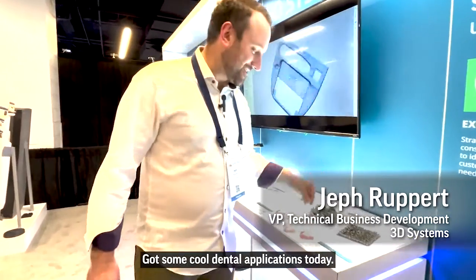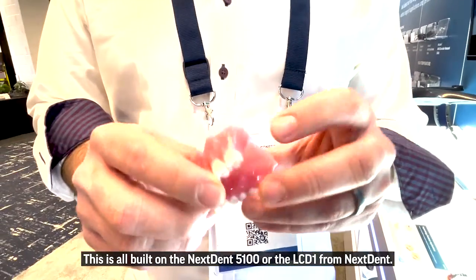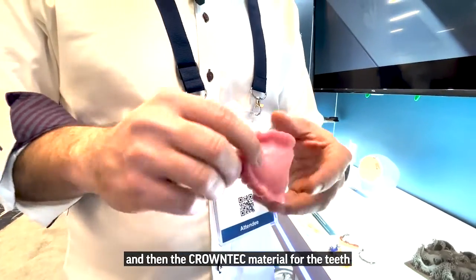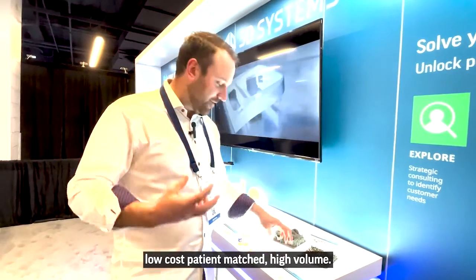We've got some cool dental applications today. This is all built on the NeXTent 5100 or the LCD 1 from NeXTent. It's two different materials — the base material is the denture base, and then the Crown Tech material for the teeth assembled afterwards. Super high resolution and easy to print, low cost, patient-matched, high volume.